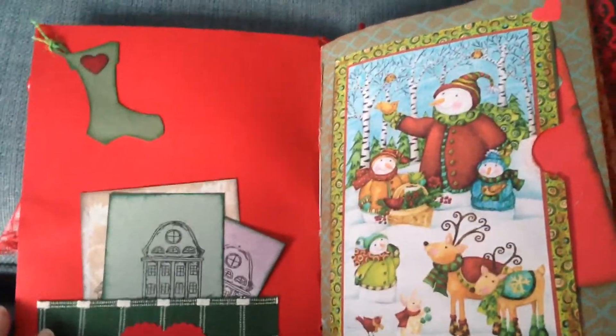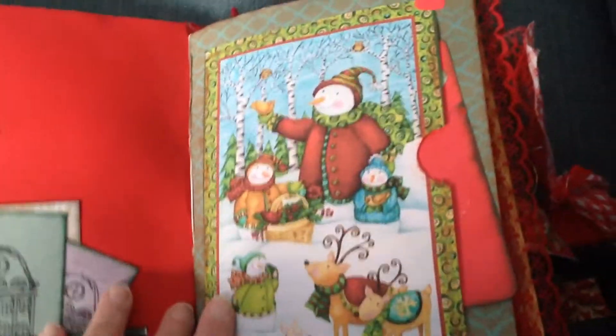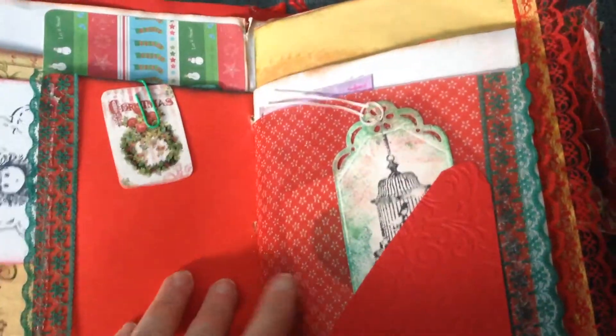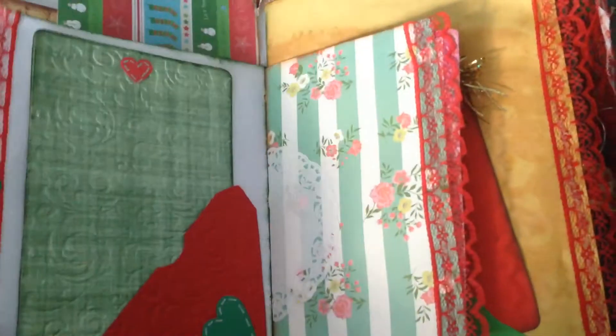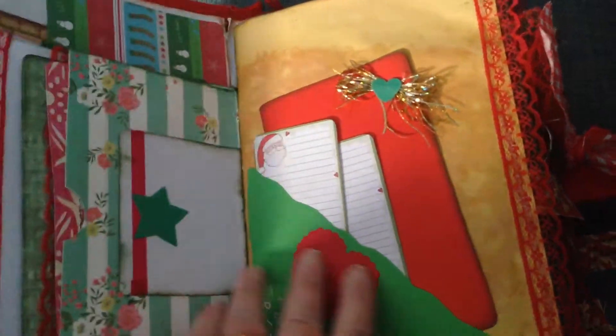There's lots of pockets in here and also lots of space for writing and photographs. A little pocket at the side there. Lots of little tags and things, and this is a type of book that you could do your Christmas planning in over the years, or just write a bit each Christmas — just keep memories in.